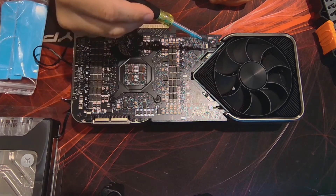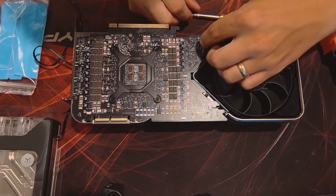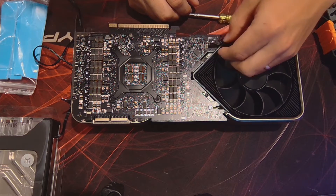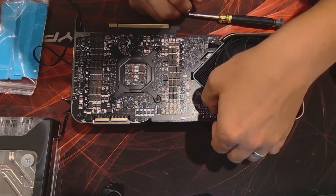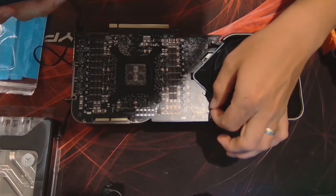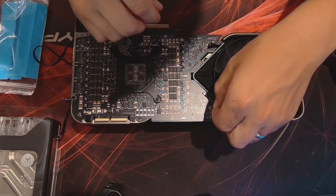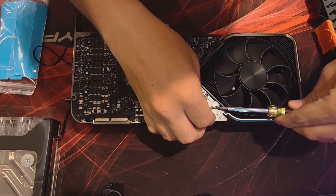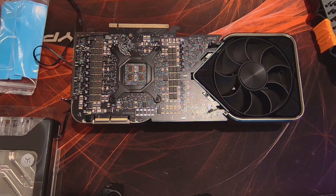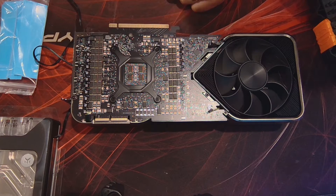Next, I got to remove these three cables. Next I'm going to remove these four torque screws. I'm using a Torx T6.